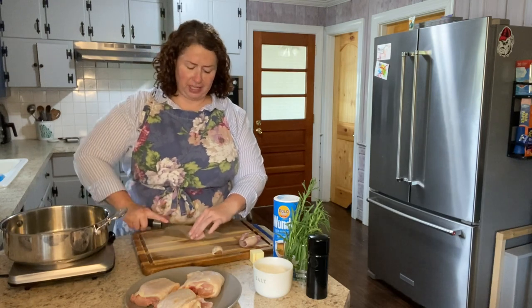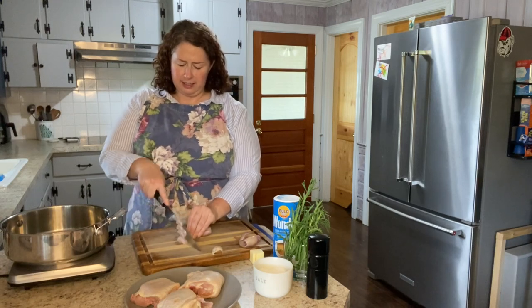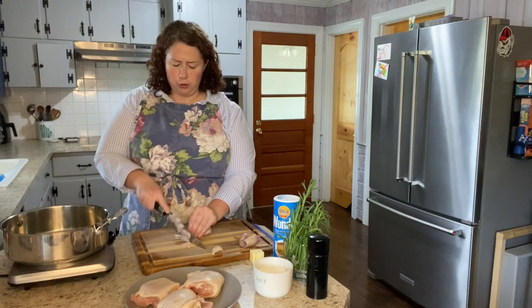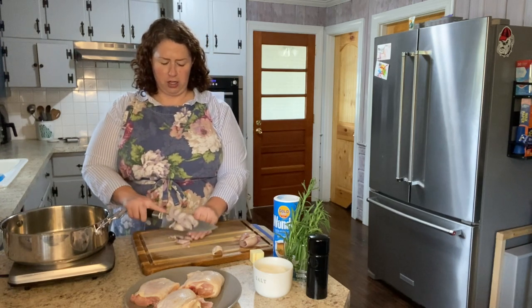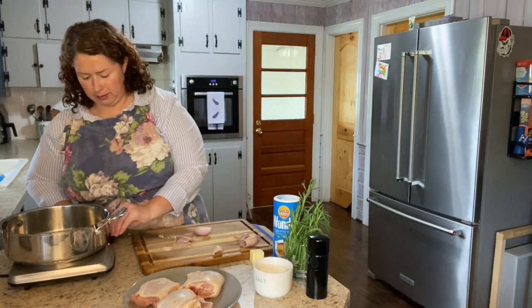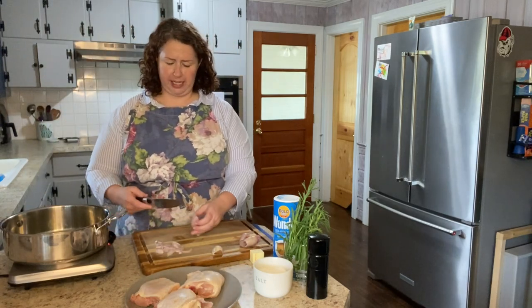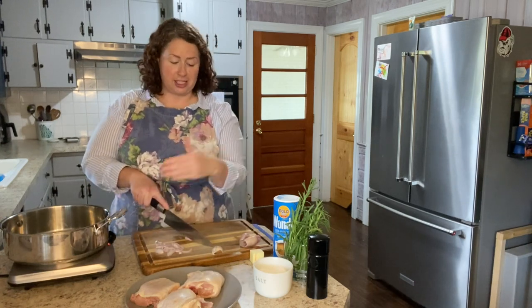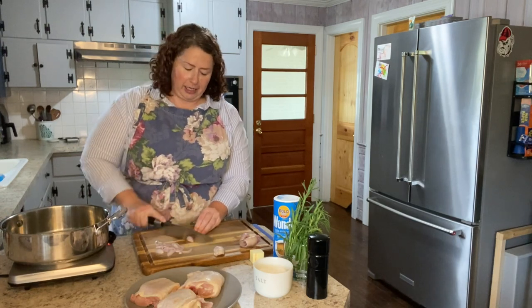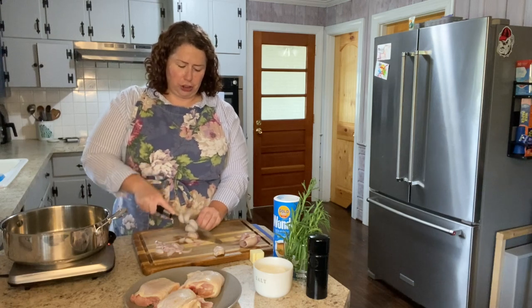I've got a little olive oil in the pan and I'm just going to start by thinly slicing up this shallot. You could use a small red onion instead of shallot. I don't want to have too much onion flavor — just a little bit. Tarragon is a pretty powerful flavor, so you want to have some other flavors such as shallot. I'm going to use some garlic as well, but I really want the flavor of the tarragon to shine through.